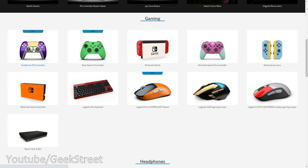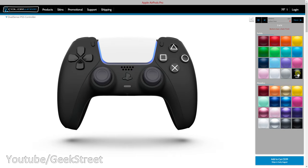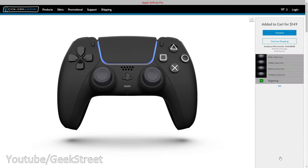Their website has a lot of customization options, so you can select the body, the middle, buttons, trackpad and get it to your own customized color selection. I've gone for a jet black matte color throughout the whole controller.